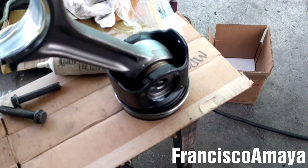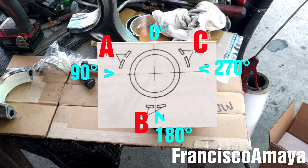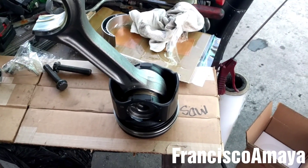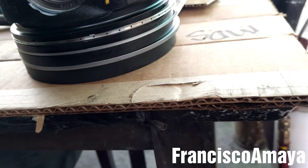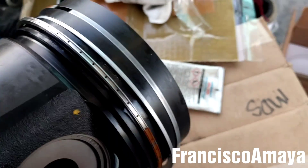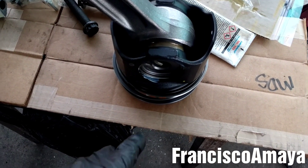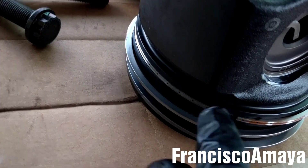Now it's time for the piston ring gap distribution. As you can see on the screen, that's the way the distribution has to be: A, B, C. A is the first ring, B is the second ring, and C is the other ring. In reality they want to be like this: C is going to be right here, A is going to be right here, and B is going to be in this position as you can see. Make sure to follow that picture. The other one can be right here and the other one is going to be right here.